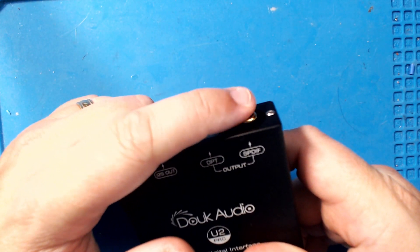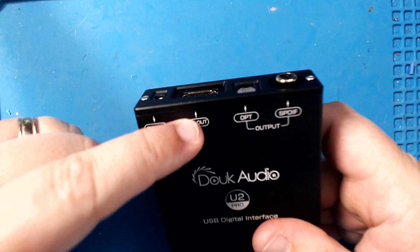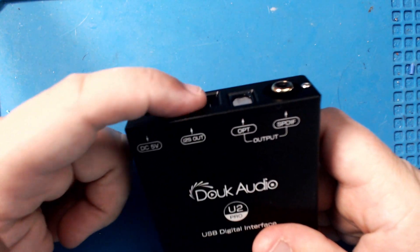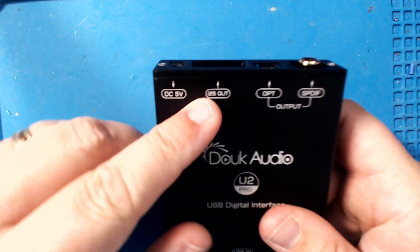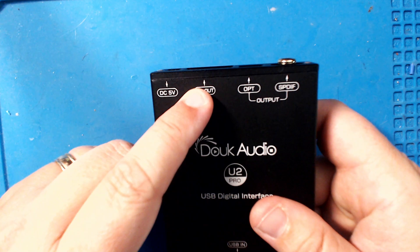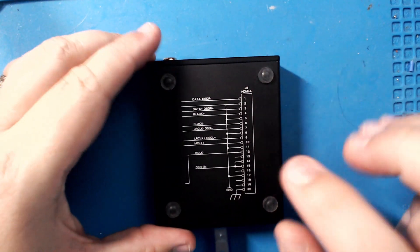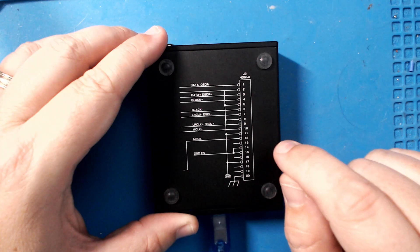You're limited on the S/PDIF output to 192kHz, but on the i2S output there is no such limit — you can get all kinds of output there. So you plug in i2S and you can get much higher bandwidth.